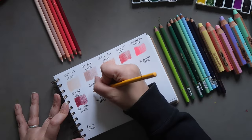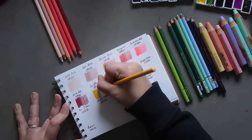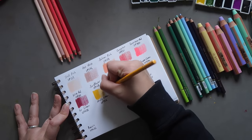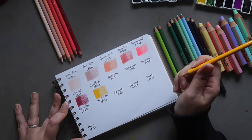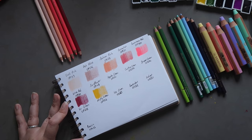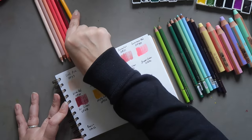Then we have Sunflower OP143, a nice rich warm yellow. Warm yellows are my favorite — I definitely prefer them to cool yellows. It's a really lovely one. Apologies, I just realized the camera's shaking, so I'm going to try to be a bit more gentle.